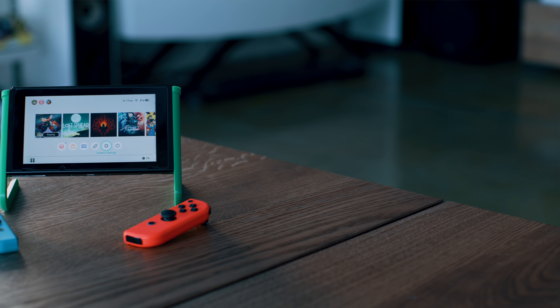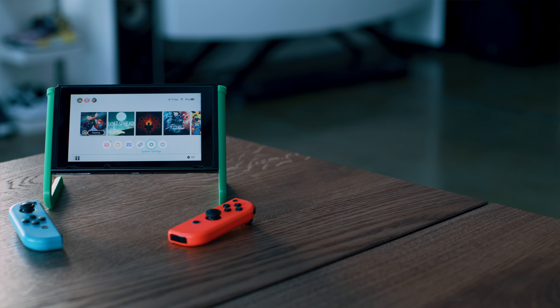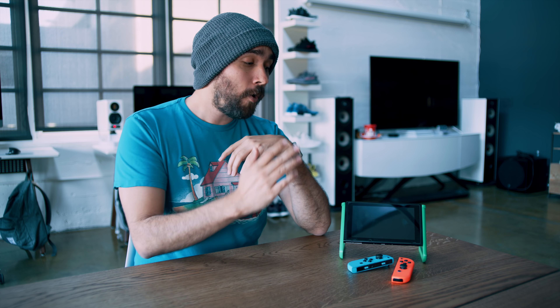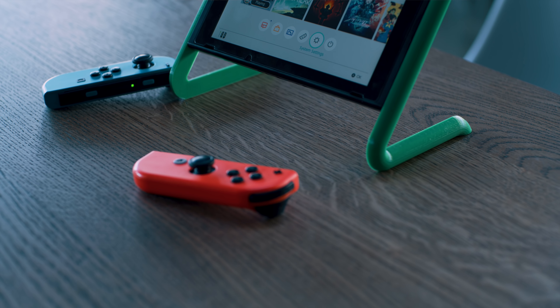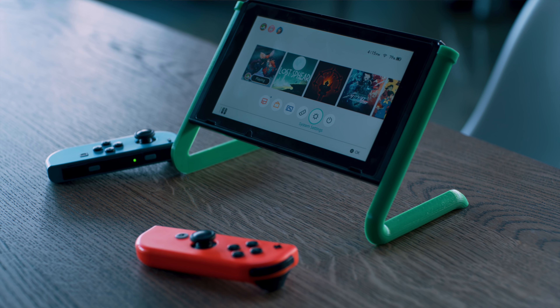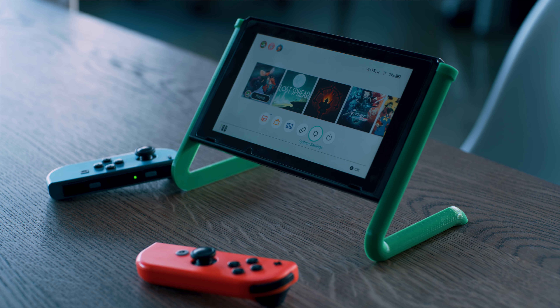Now, if that dock is a little bit too much for you, something more low-key you can grab that we found were these little pipes that act as a stand for the Switch's main body. This doesn't act as a dock in and of itself — you'd have to use maybe a portable dock to plug into the bottom. But this is actually the perfect way to play in tabletop mode instead of having to use the Switch's kickstand, which I utterly hate. So, great alternative for that.